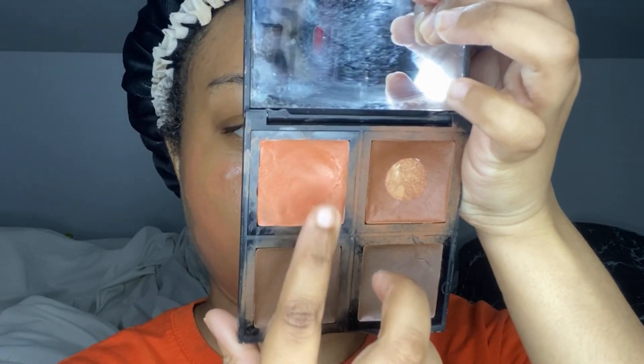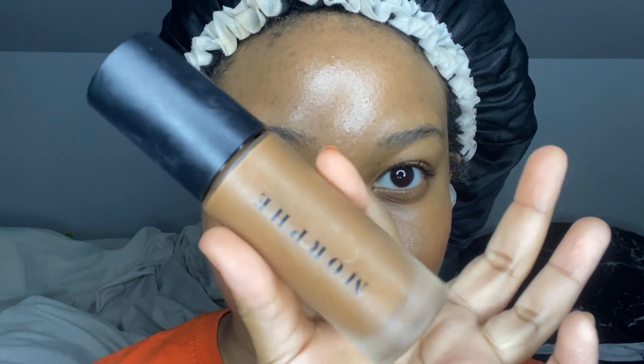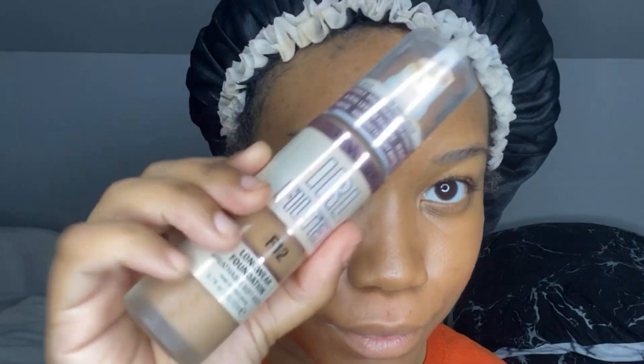Now I'm going in with the Elf Cream Foundation Palette in the shade Dark, taking that orange corrector shade and going over some of my dark marks that are still peeking through.